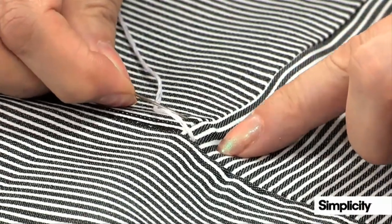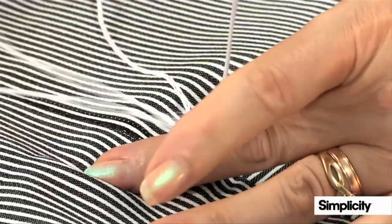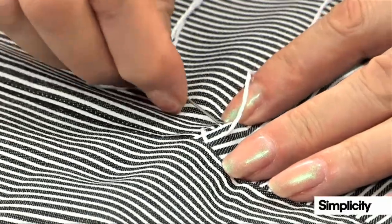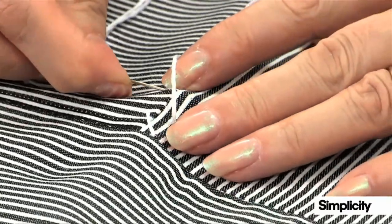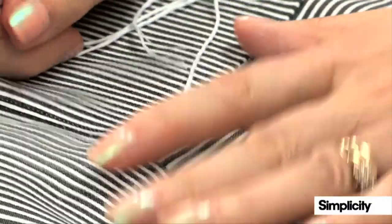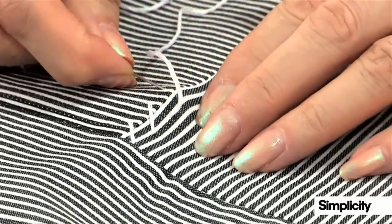I go straight across to the left again, pull that through, and go down again. So I'm just going to start off with a series of diagonal lines, and I keep on going down. You can do all of the seams or some of the seams.